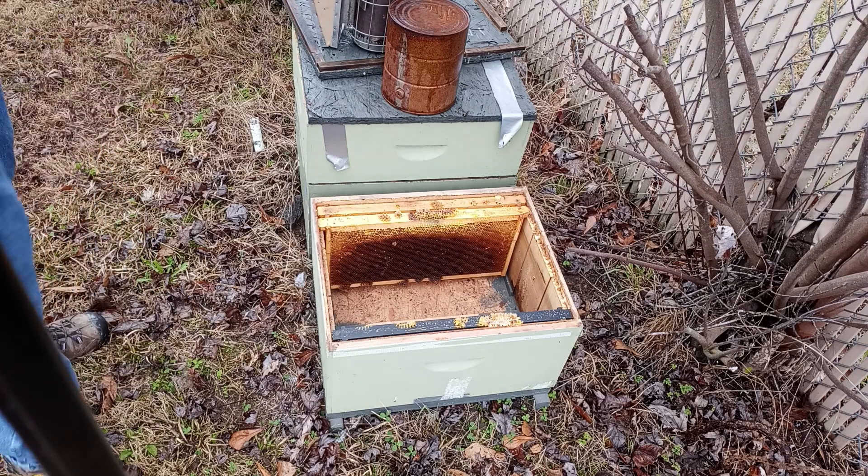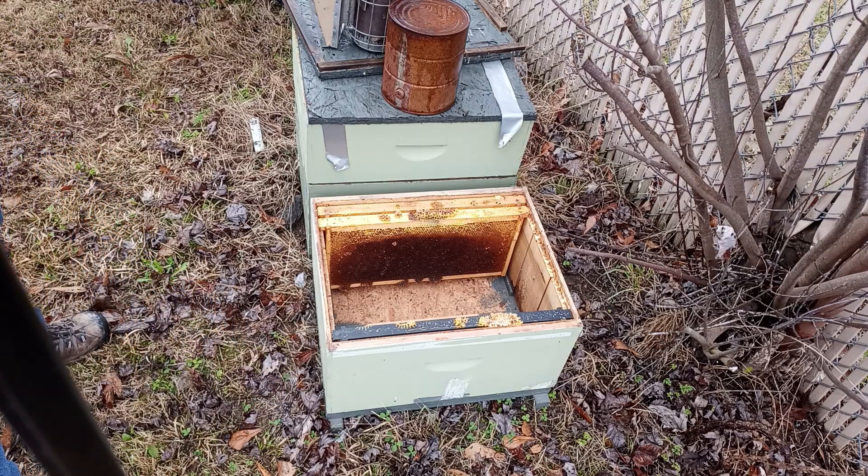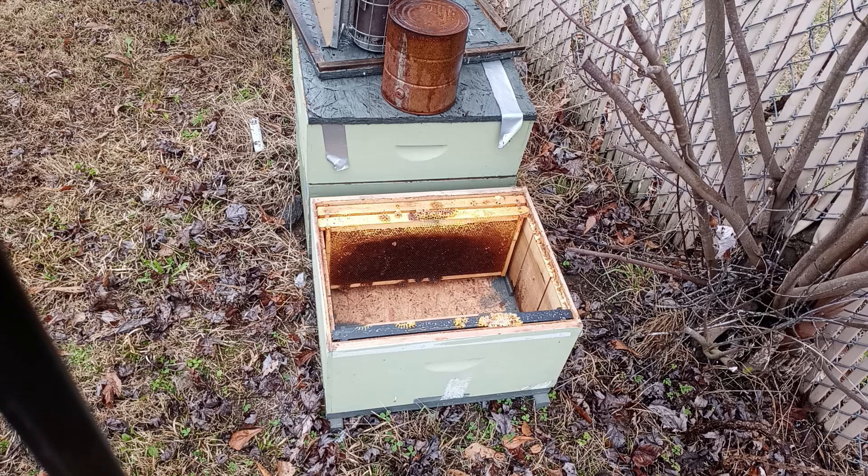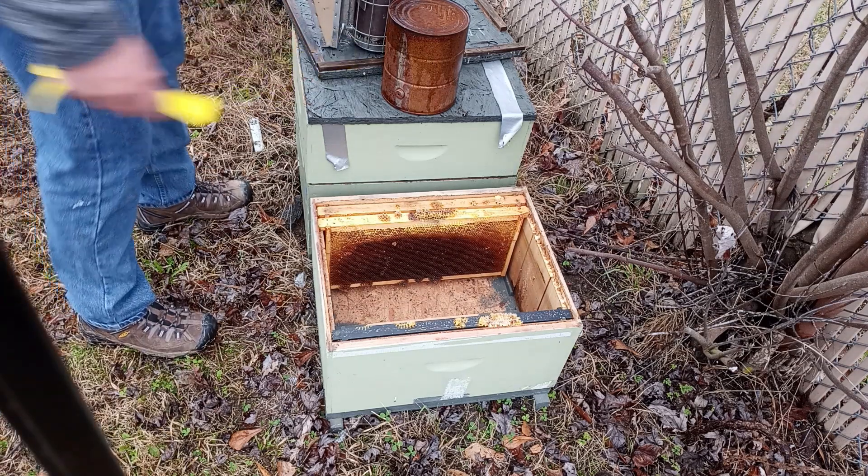It's a fresh bottom board and box — they're both dry. Like I said, it's been raining so I didn't want to transport them in that. I also wanted to make sure I've got a good laying queen in there and just see what condition this is. This is going to be probably a little hectic for my bees. It's overcast, there are no bees flying, so this is the worst possible day you can work bees. If they're a little grumpy, no big deal — that's why I'm suited up.